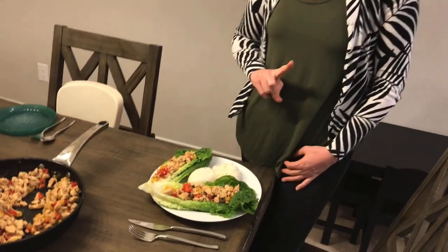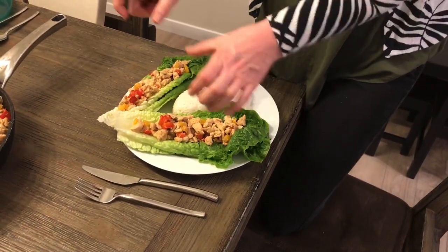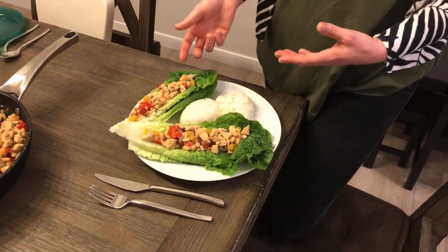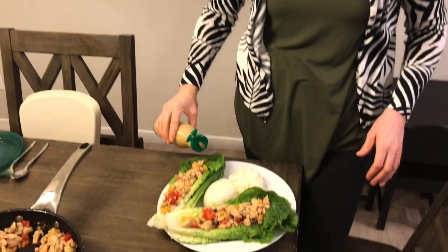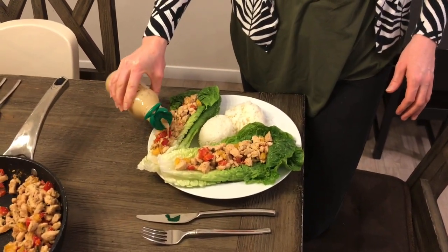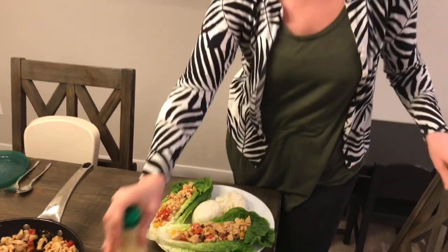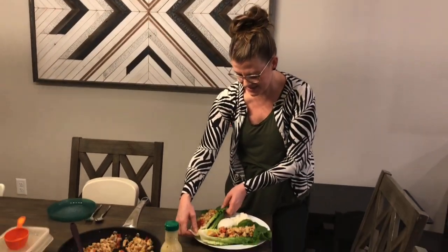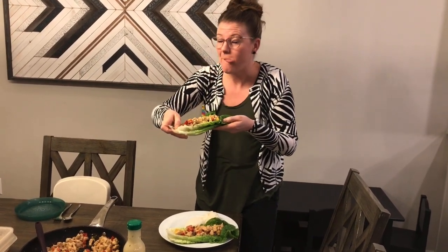Here we have the final product. A note about balancing your plate: a cup of rice as your starch, doubled-up romaine lettuce — you can use any kind of lettuce — and then half a cup of mixture on each one to give you a perfectly balanced portion plate. Then this is the sauce I mentioned — we just do a little drizzle on top just like so, and that's it, you're ready to eat. I'm gonna take a little bite and see how it is... so good!